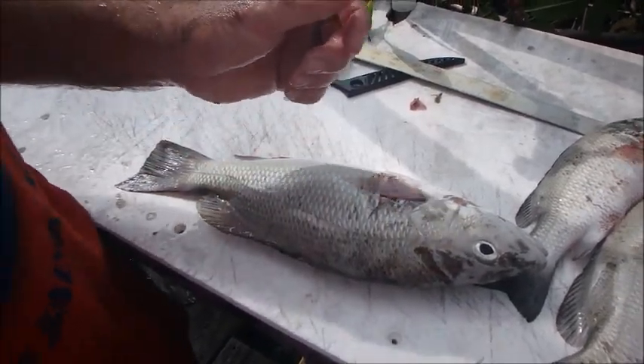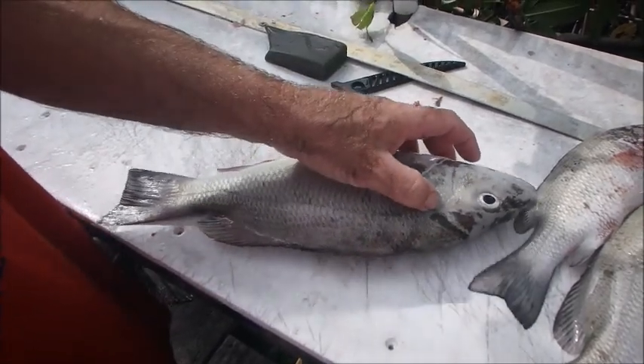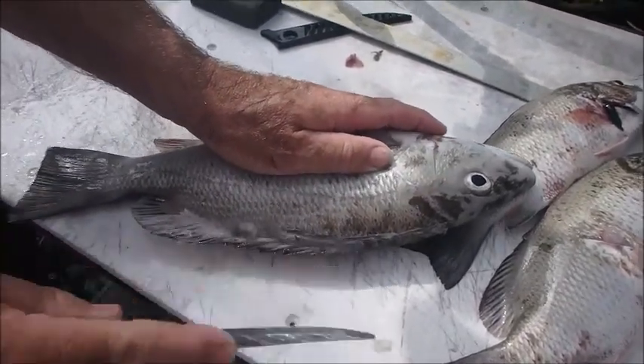What I'm going to show you is how to butterfly a fish and get the maximum amount of fish meat out of your catch. The first thing to do is go ahead and just do a light shallow cut all the way down the top fin line.